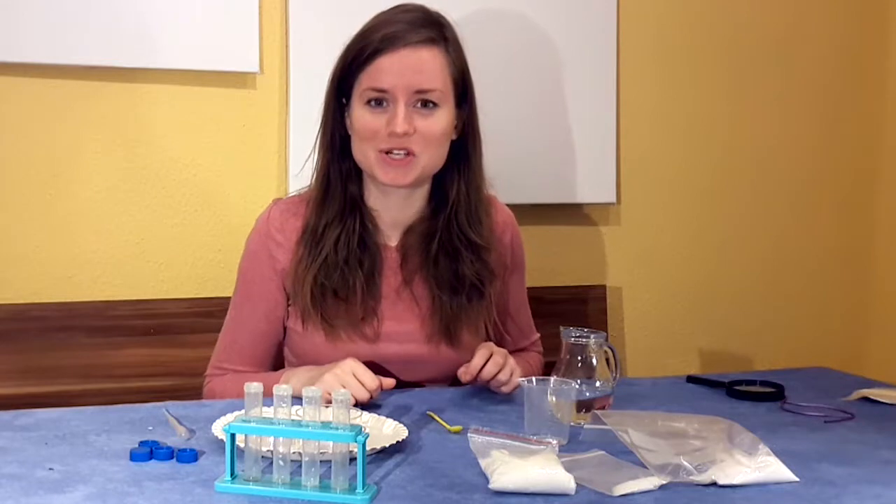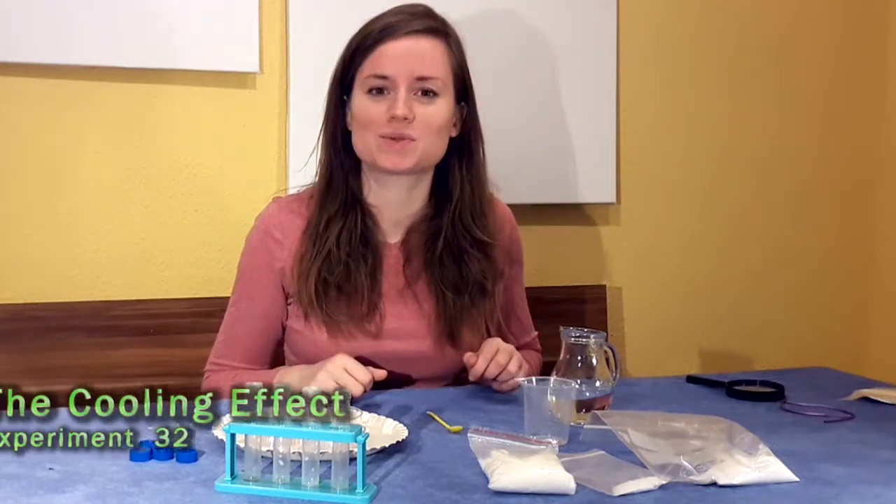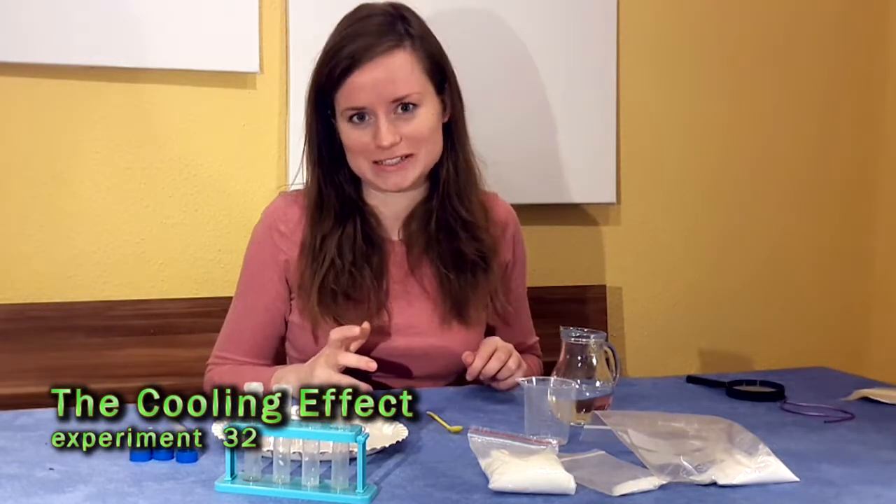Hi, today we're going to learn about crystals and how they react with different substances like water, for example.